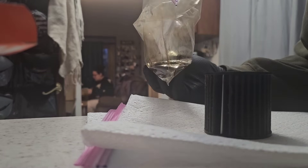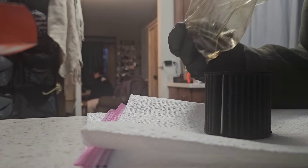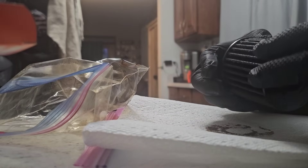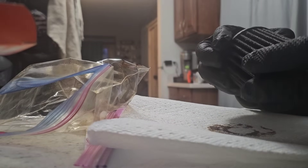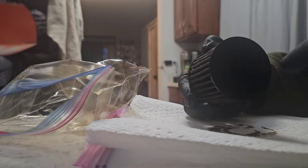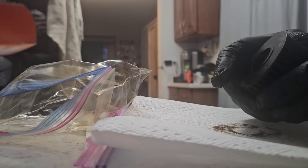I'm smelling the bag right now. It doesn't really smell like fuel too much. The filter doesn't really stink too much. I'm noticing that it has the metal insert inside — the metal backing — which is really good.